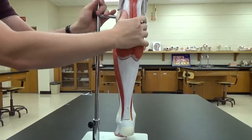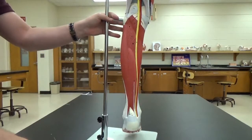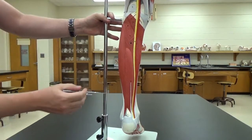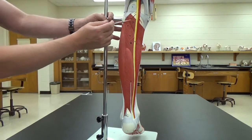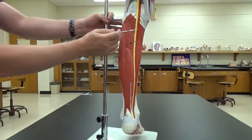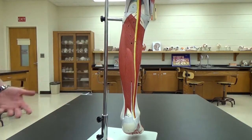Going back to the gastrocnemius, underneath it we can see a few more muscles: the flexor digitorum hallucis and the posterior tibialis. The anterior is in the front, posterior in the back.